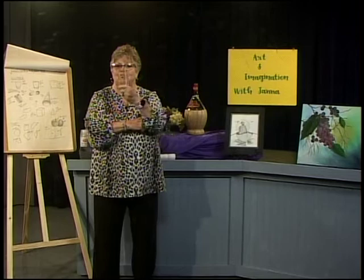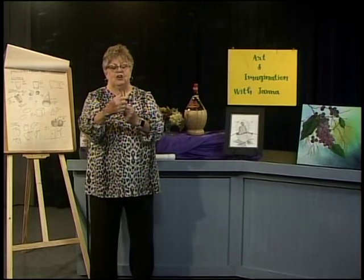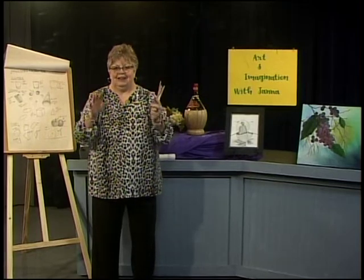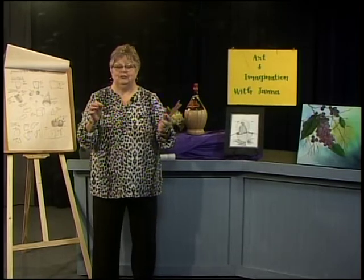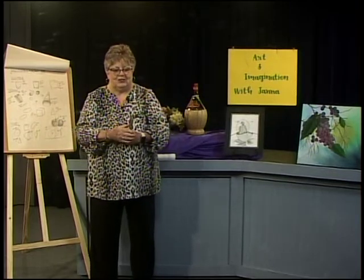I have my pencils all ready. I've got a number two and then I have three different charcoal pencils and I have my eraser ready. I hope that you are all sitting nice and cool at your table with your drawing pad and your pencils and maybe some iced tea or coffee.